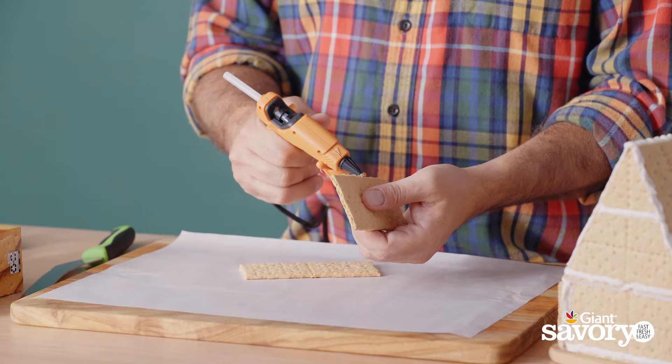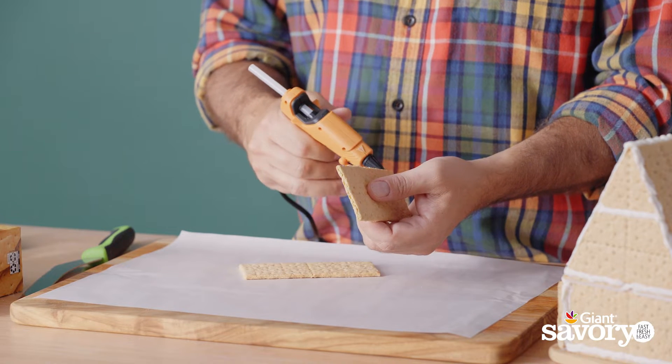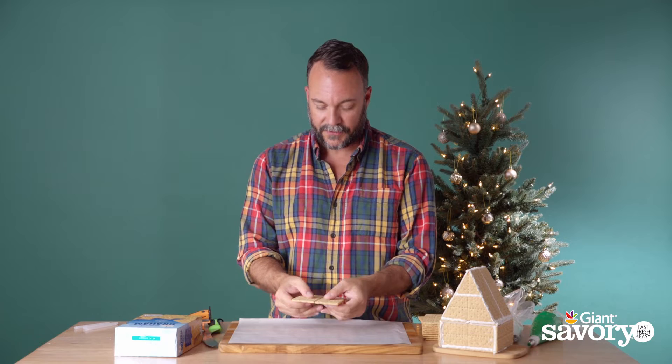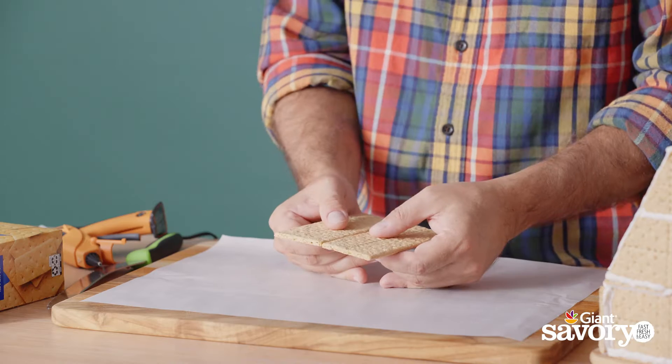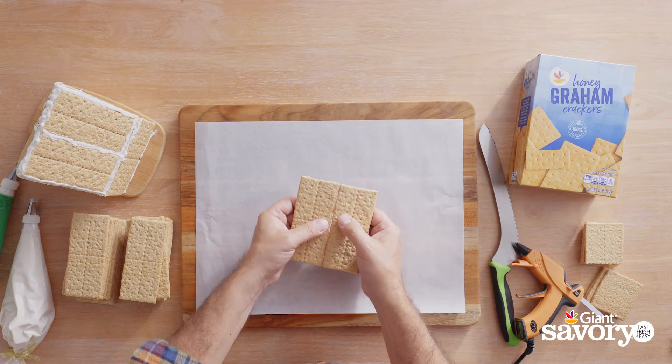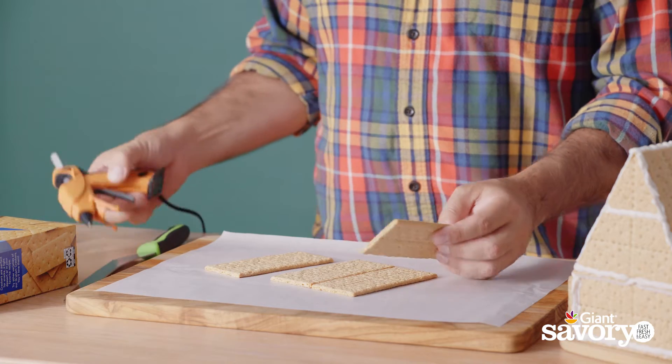First I'm gonna make my base. I'm gonna take two crackers, put a line of hot glue down the edge, and I'm just holding it up until the glue sets a little bit, just so I don't glue it down to my parchment. I am doing it on parchment so just in case anything sticks, it'll be easy to remove.